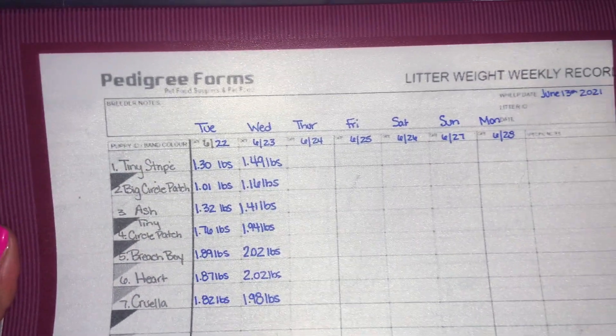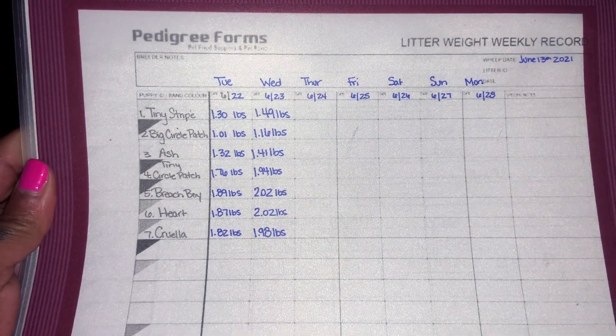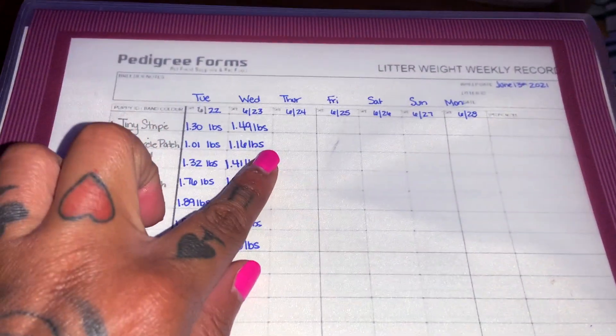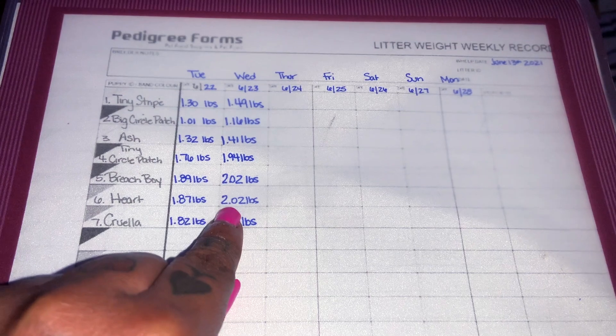We actually found this form online and just printed them out for free. These are just the names that we identify the puppies as, but you can see every day I am weighing them in at the same time and recording it on the chart.